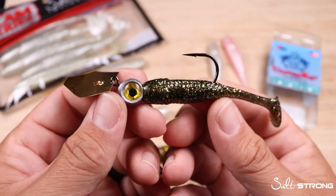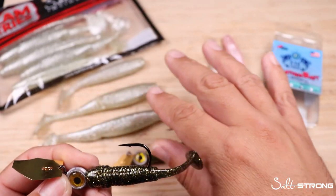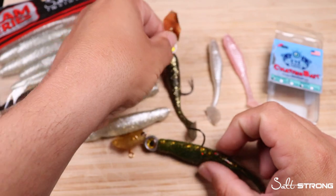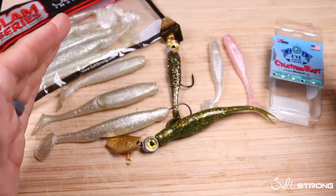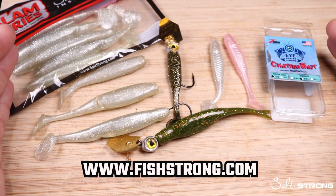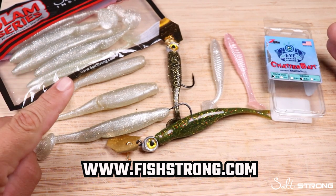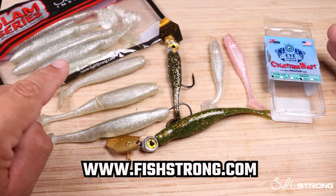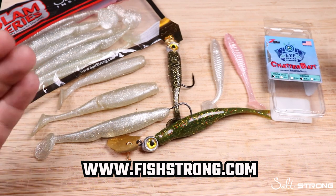If you want to pick up a pack of these Z-Man I-Strike Chatterbaits, or any of the plastics you see here on the table, head over to our shop page, fishstrong.com. It is just awesome — anything that an inshore saltwater fisherman needs, we have it for you. And if you're one of our insider members, you can earn up to 20% off all of the products you see here, which is really awesome — you can save a ton of money on your tackle.